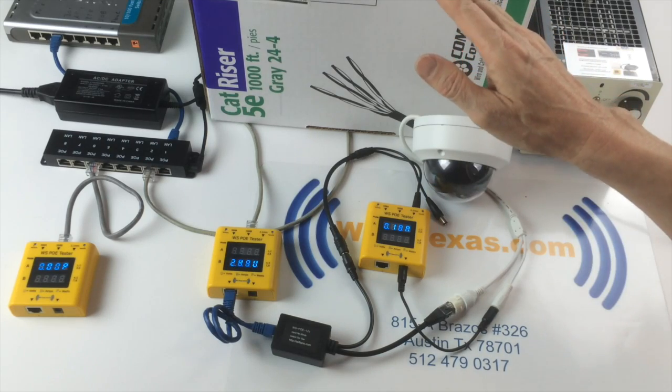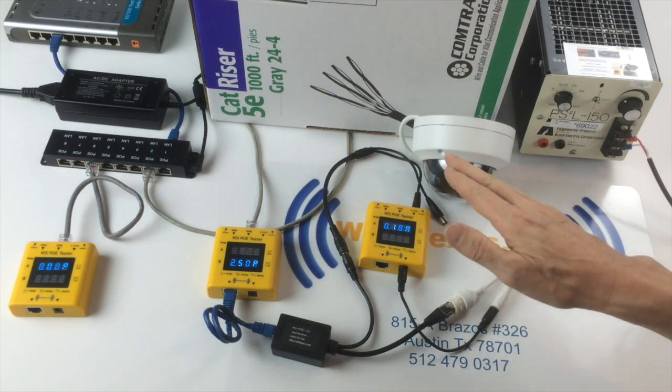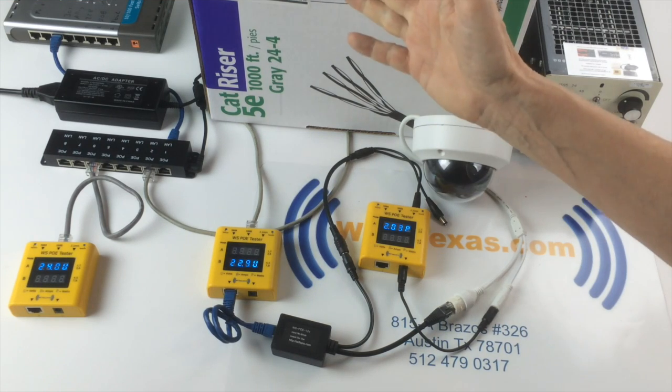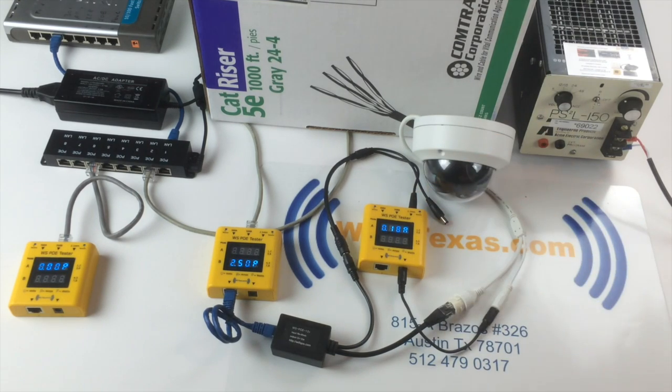In our earlier video, we demonstrated how with a 12-volt power supply, after just 50 feet of cable, the camera was only receiving about 9.5 volts. Here we've got six times more cable run and we're delivering within the spec of 12 volts plus or minus 5 percent to the camera.